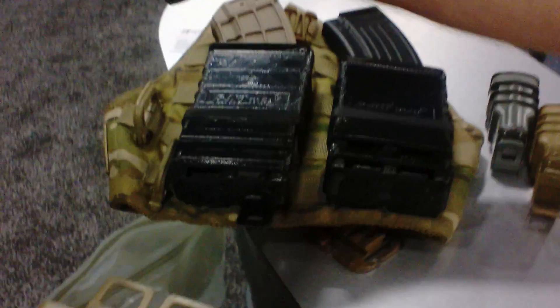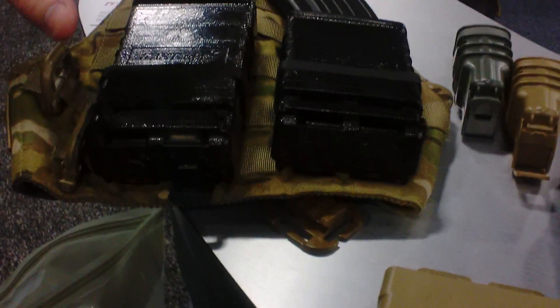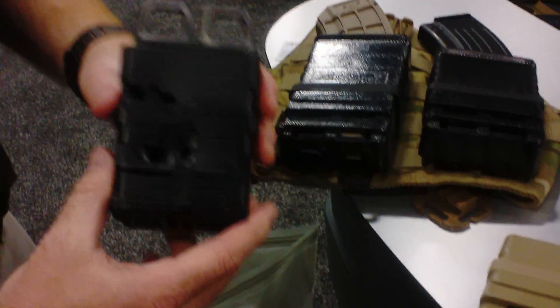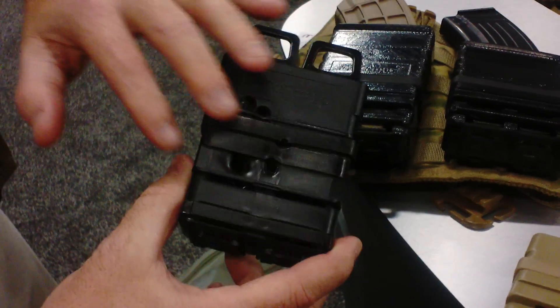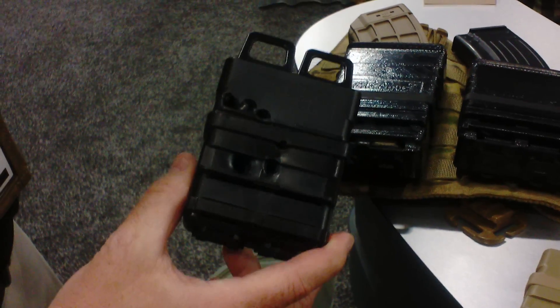FASMAG AK. Roger that. So this is a quick product review of the new AK-47 FASMAG. The product has the same characteristics and properties of the original Gen 3 556. This product not only has the Gili-Tex infrared signal reduction technology, but also anti-fragmentation technology. So when rounds or shrapnel hit this, there's no secondary spalling into the operator.